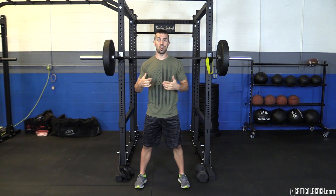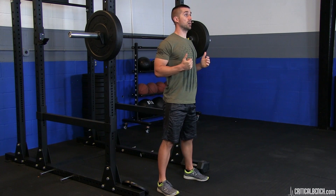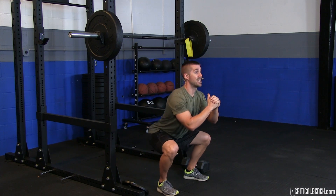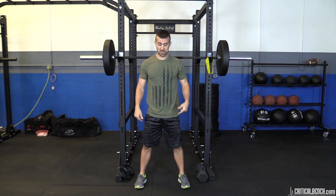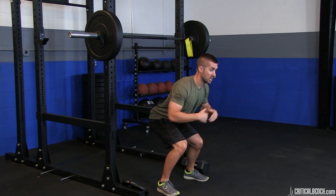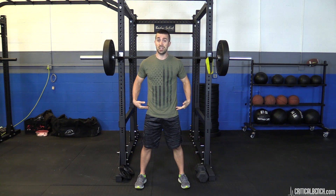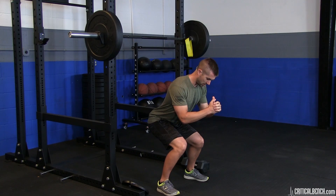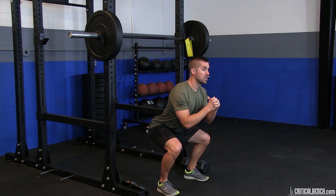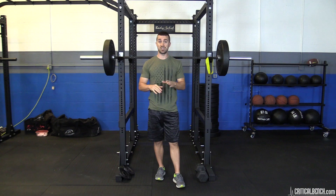Don't go running to the barbell thinking you need to load up a bar and squat. Get down the rhythm first — a nice, smooth motion, stand back up. Even the slightest change opens you up to injury. Watch the difference: if my knees cave in, I lose power and put a lot of strain on my knees. Knees cave in usually because of tight hips, tight lower back, tight thoracic spine, or weakened muscles. The checklist: feet wide, knees open, chest up, butt out.